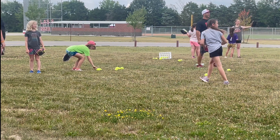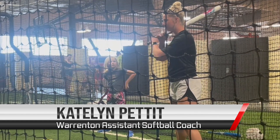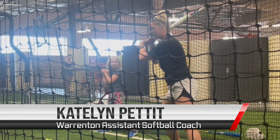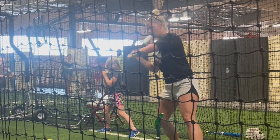There you go. All right, so let's go through that one more time. What's step number one? Load. Bend. Separate. Bend. Swing. Follow through.